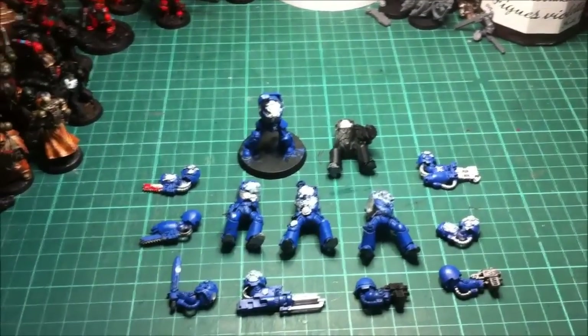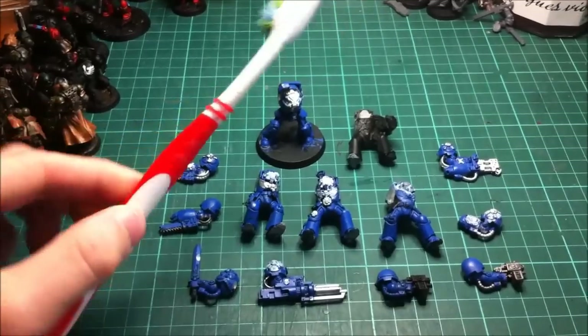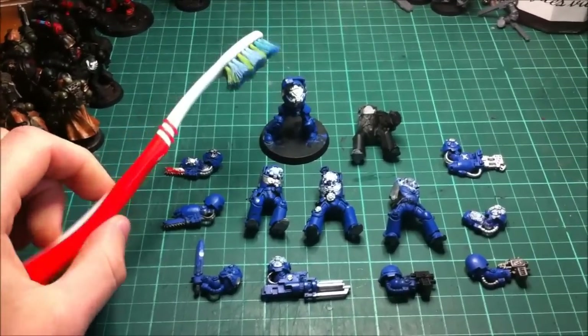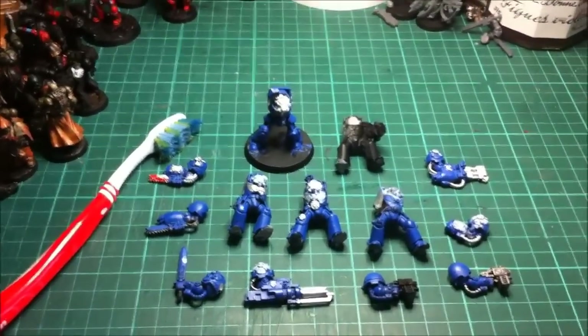A couple of other things you'll need. You'll need a really firm and cheap toothbrush. This one I think cost me about 30p from Tesco's or Sainsbury's. Basically you want to buy a toothbrush that you would never put near your gums because it would rip them to shreds - the firmest, most horrible toothbrush you could imagine, because it's going to get ruined anyway.